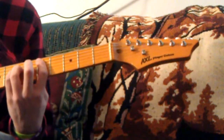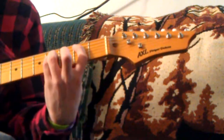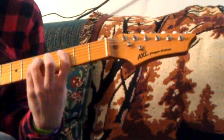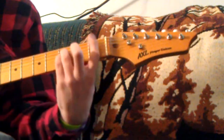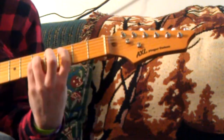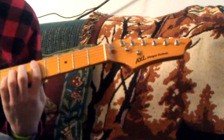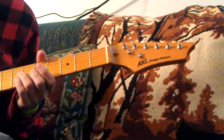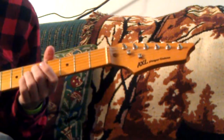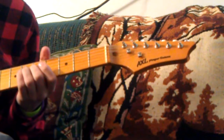Put it together. And then there's a part where it goes — and that is simply hitting the fifth fret of the G four times. But on the fourth time you bend, and you have to do it fast.